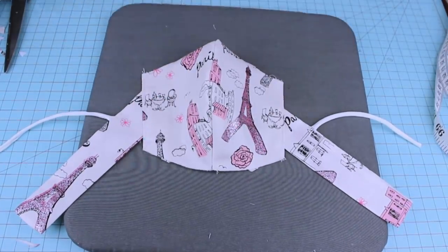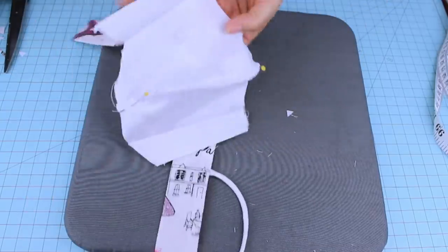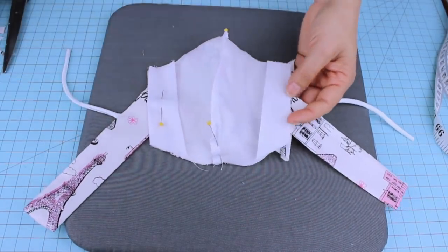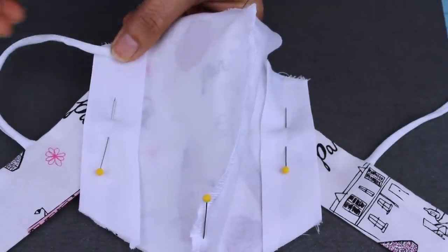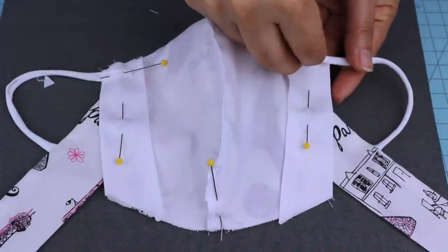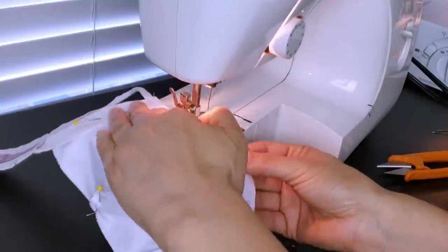We're going to place the back layer on top. Remember to leave the stitches on the outside. Secure it with pins. Before sewing the top and bottom, we're going to place the other ends of the elastic and secure them with pins so they don't move. When sewing top and bottom, we're going to leave a 1 centimeter seam allowance or three-eighths of an inch. Let's sew the top and bottom.